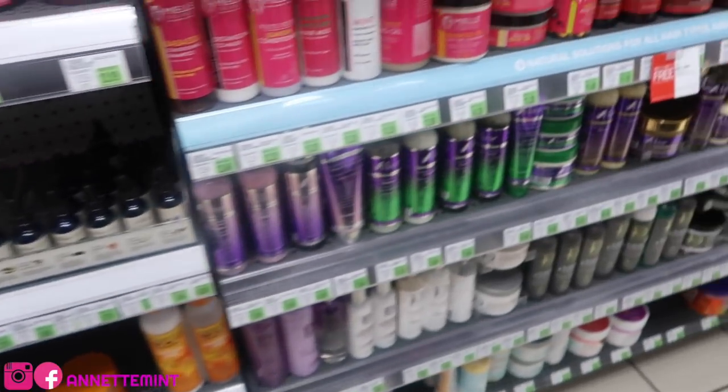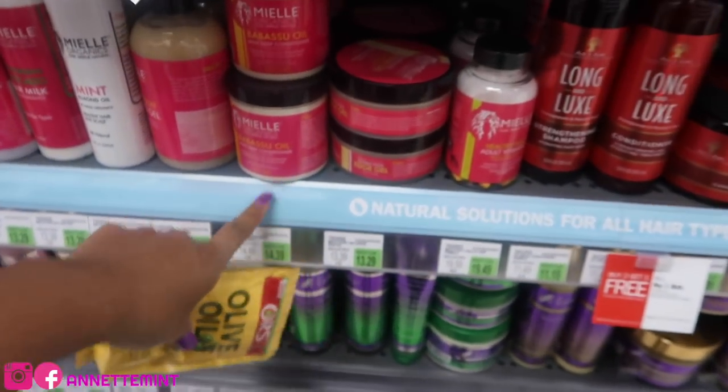We're just talking about all the places that are closing down. Toys R Us has filed — are they officially closing down? They filed for bankruptcy. We stopped by there on Saturday and I bought JB a bunch of toys. I spent a little bit too much money.